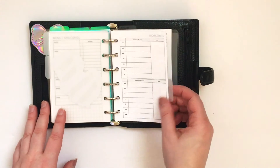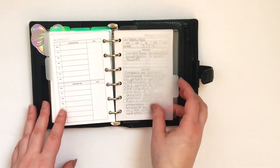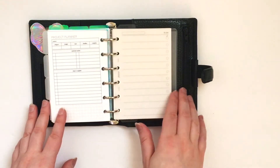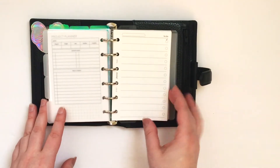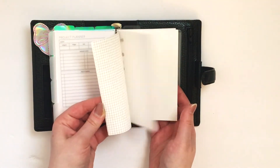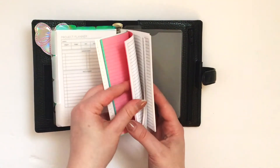Workout section. This is my project planner, which I have found these inserts to be incredibly useful, so I would recommend everybody try them out. And then this is just my note section — I have some Peanuts Blanner Co. inserts as well as some Filofax.